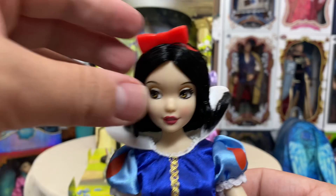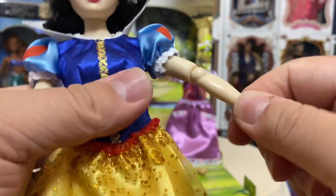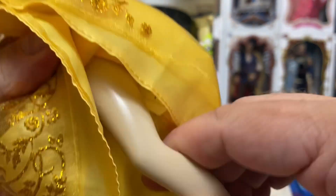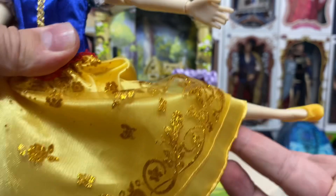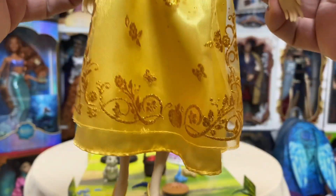Points of articulation: her head moves, arms, elbows — they spin — as well as the hands. The knees, unfortunately like Ariel, are the bend-and-snap knees; I do not like those at all. But they do go forwards, backwards, and out, so she can do acrobatics if you wanted her to. That is her first outfit.